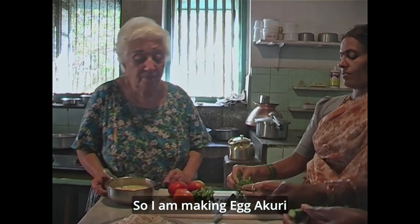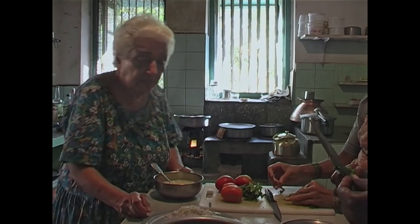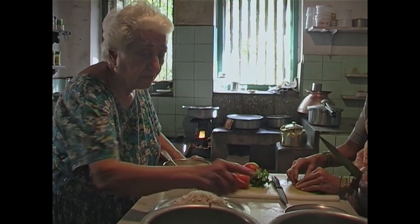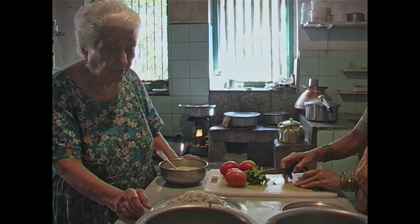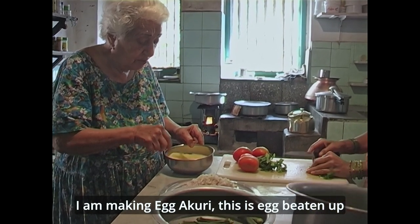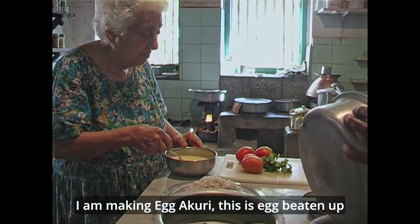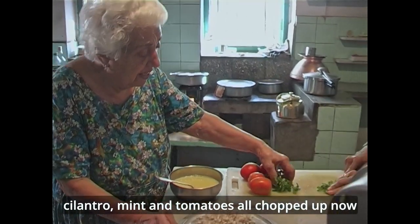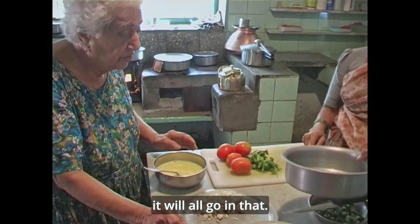So I'm making egg akuri. I'm making egg akuri. So there's onions, there's egg beaten up, cilantro and mint and tomatoes all chopped up now — it will all go in.